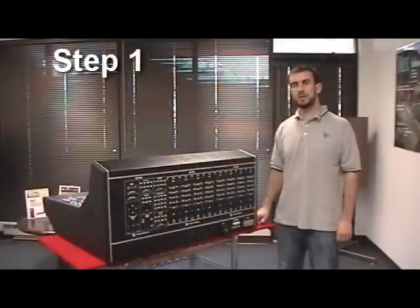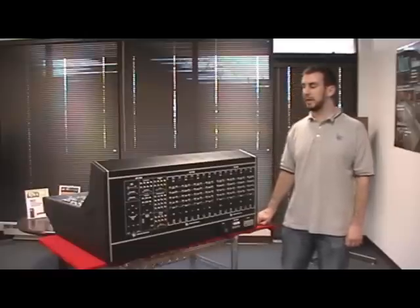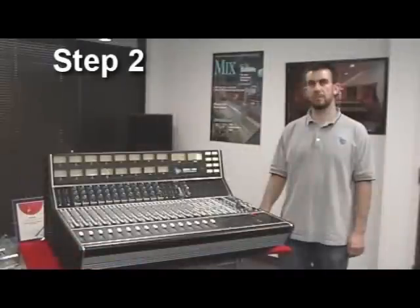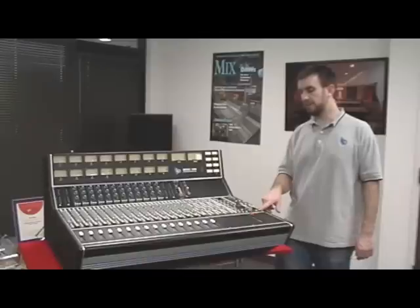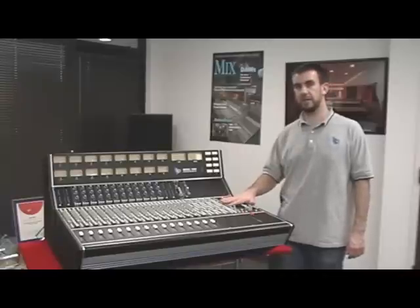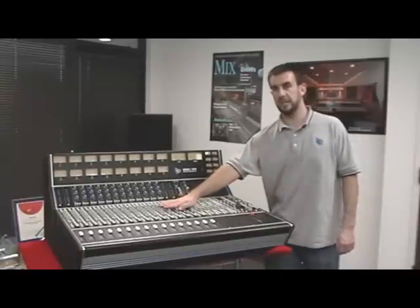As part of this installation, we'll need to turn the console upside down. So as a first step, turn the power off and then remove all connections from the rear panel. Before flipping the console, we need to remove a number of things from the frame. You'll want to take out the top and the bottom screws from many of the modules. This includes the master section modules, the echo return modules, and all 16 input modules.